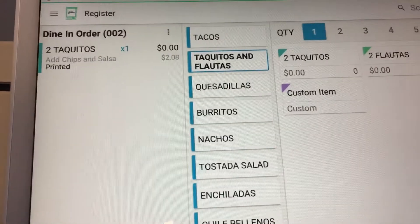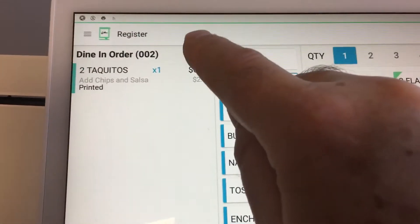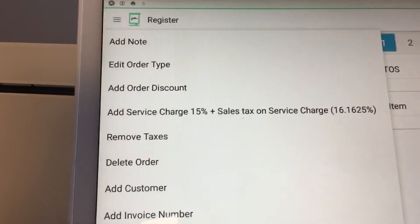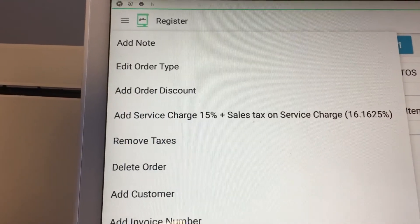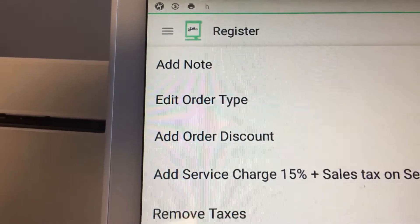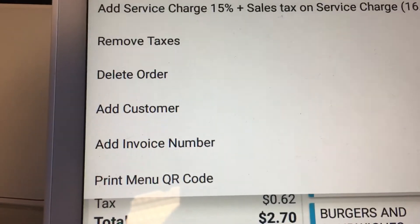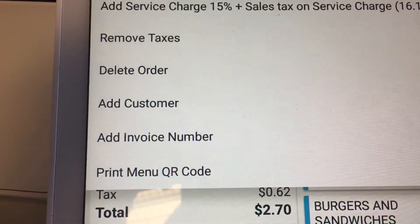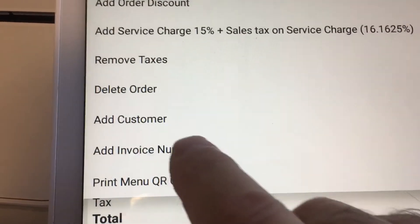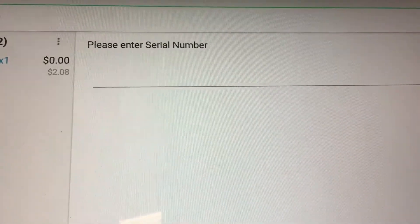When you add an item — I have a restaurant here — you're going to press these three buttons. If you use the note option to leave a serial number, press Add Note. If you want to use what we just set up, press Add Invoice Number.